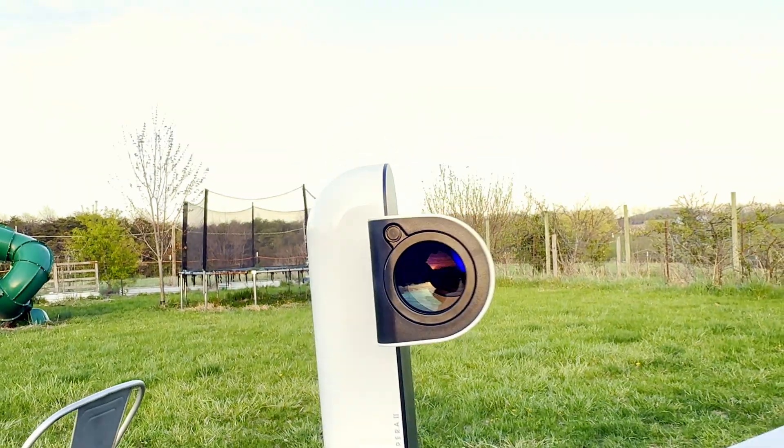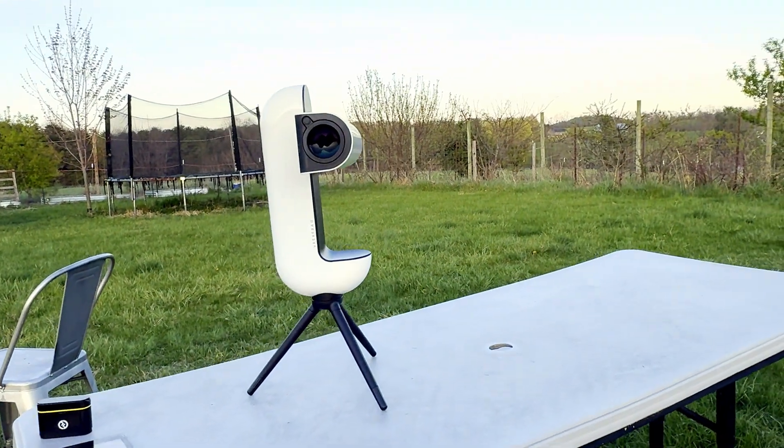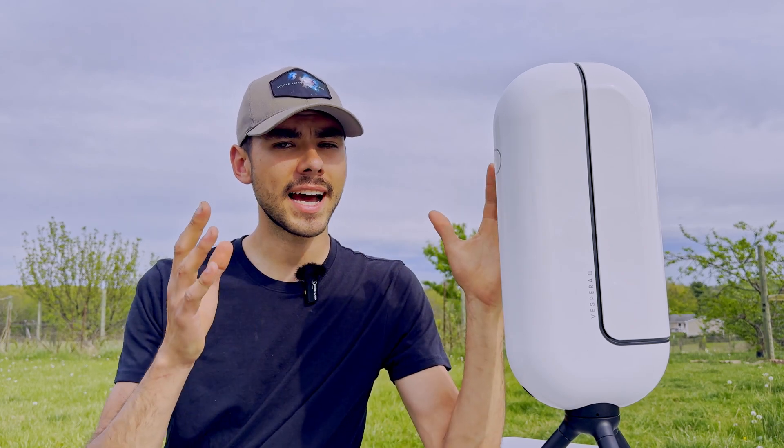Let's start off by talking about the specifications of the smart telescope. It has an aperture of 50 millimeters and a focal length of 250 millimeters. This is not unique in comparison to smart telescopes like the Seastar S50, which has the exact same specifications. But what really makes it unique is the sensor — the Sony IMX 585. Despite having the same field of view and aperture as the Seastar S50, it has around four times the field of view and a native image size of 8.3 megapixels.